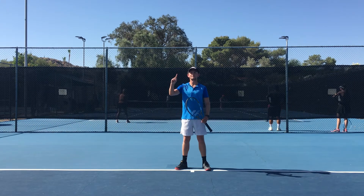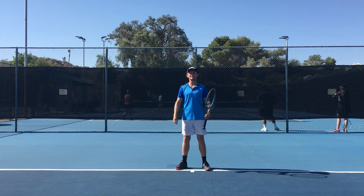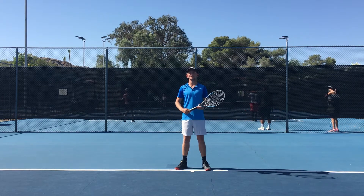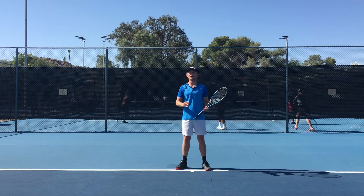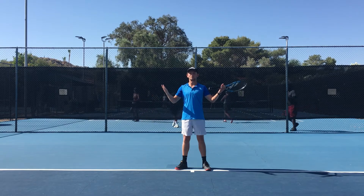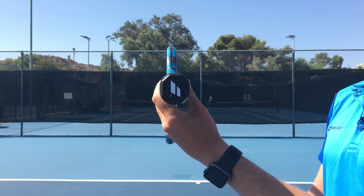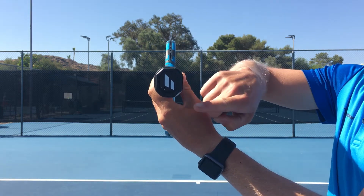Step number one is the grip. There are multiple grips to hit a tennis forehand. Today we're going to be talking about the semi-western grip. To find the semi-western grip you're going to put your pointer finger knuckle and the heel of your hand on panel number four. On every racket there's an octagon, and starting from the top down goes panel one, two, three, and four.